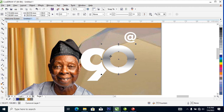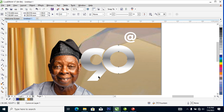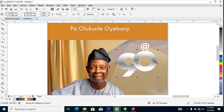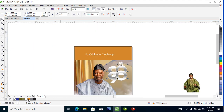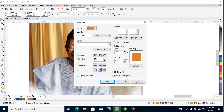Drag to copy properties — it automatically changes. Let's group it all up, then right-click and set the outline to white. Make a copy of that, then make this gold. Hit F12 to open the outline dialog and change the thickness to 9.